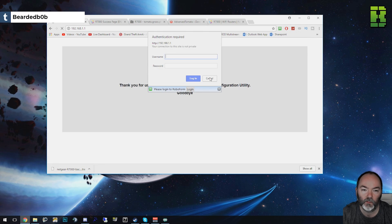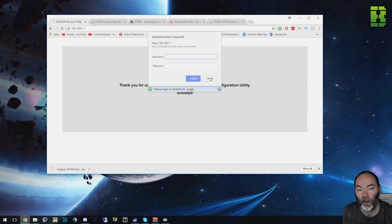One thing to note here is that once it rebooted after flashing to Netgear Genie, the default admin credentials are username 'admin' (lowercase) and password 'password' (lowercase) — but it didn't actually let me in with that. I had to do a hard reset on the router using the small pin on the back, holding it down for about 10 seconds to reset it back to default. Once it does that, it will let you in with admin and the lowercase password.